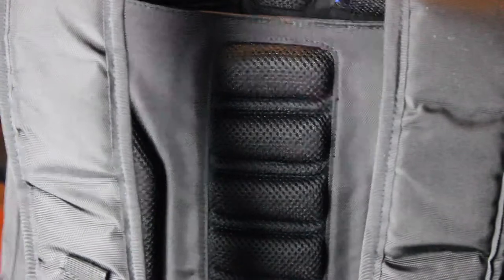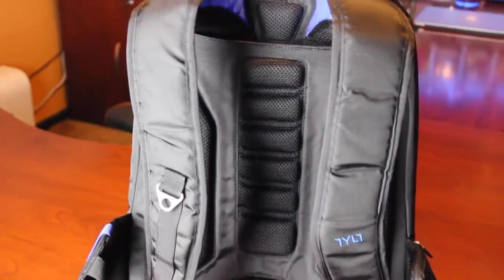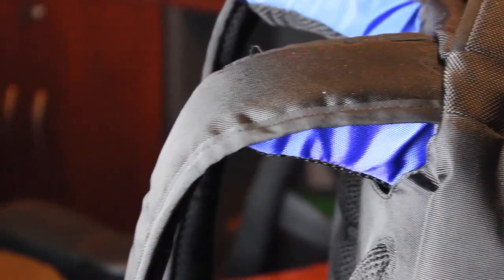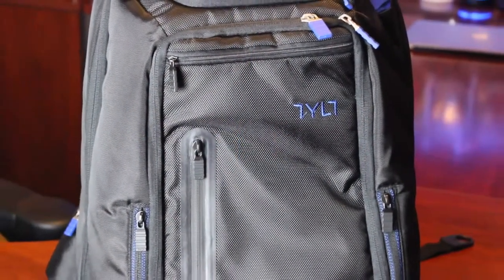In addition to the main charging and storage functionality, the Energy Plus Backpack is also very comfortable. It has the most well-padded shoulder straps I've ever encountered, and I haven't found myself being uncomfortable using this bag.